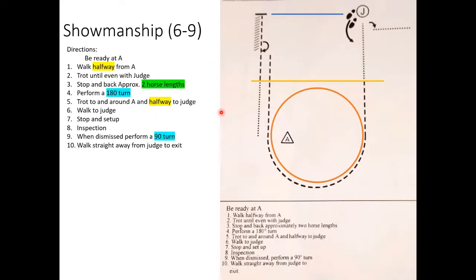Now for the patterns themselves. On each pattern I've retyped the directions and highlighted distances that are up to my judgment — like horse lengths — as well as pivots so you know how much to expect. For the western showmanship grades six through nine, I'll go through the pattern with my pointer and then get into the nitty-gritty details.